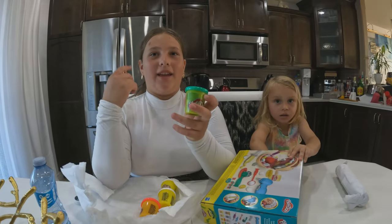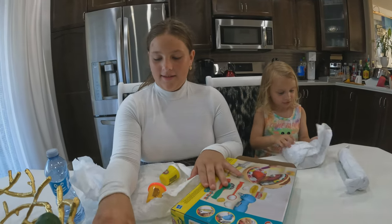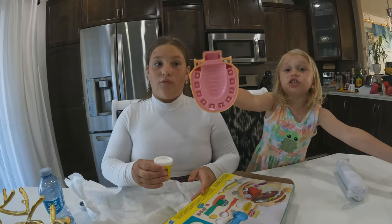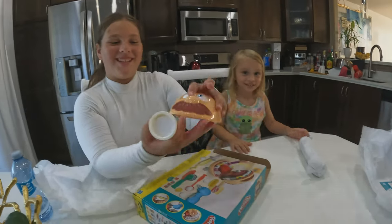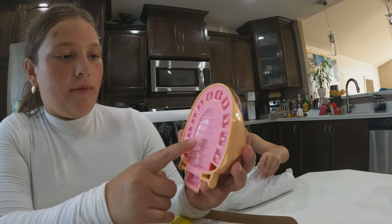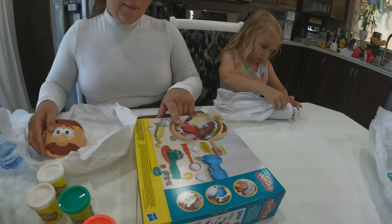I think the green is for like calves - like getting broccoli stuck in your teeth. White is for the teeth, pink is for braces color I think. There's more white because he has a lot of teeth. Wait, is that a tongue? No, that's the roof of his mouth. Look, it's just here - there's a tongue.